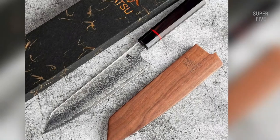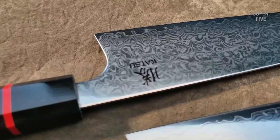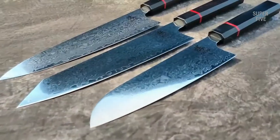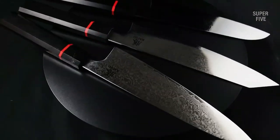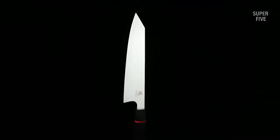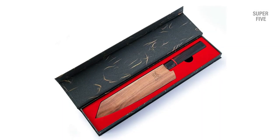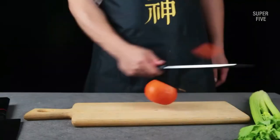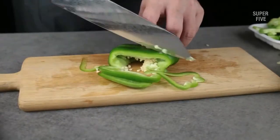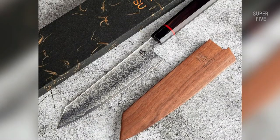The 67 layers of Damascus make sure the blade holds onto its integrity for a long time, and the HRC rating is around 60–61. The lightweight wooden handle comes with an ergonomic octagonal shape that perfectly fits your hand, so you can slice and cut for hours without feeling any cramps. On top of everything, the knife includes a wooden sheath to keep it protected at all times.